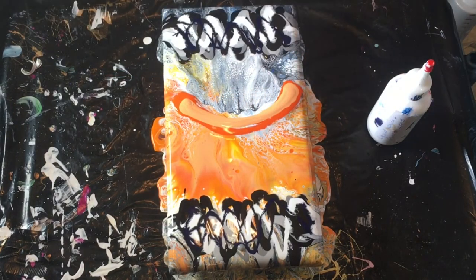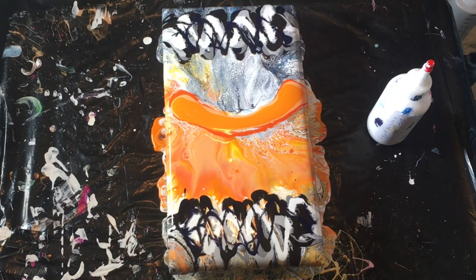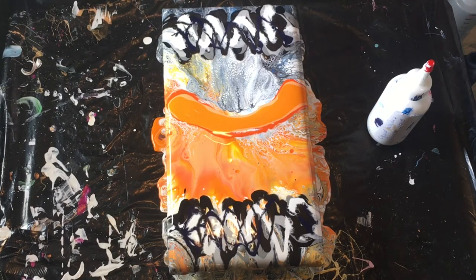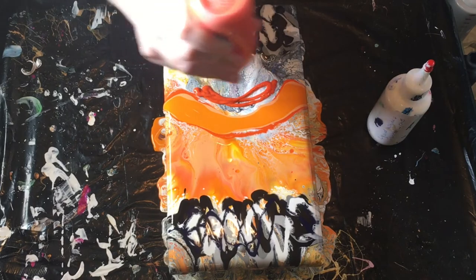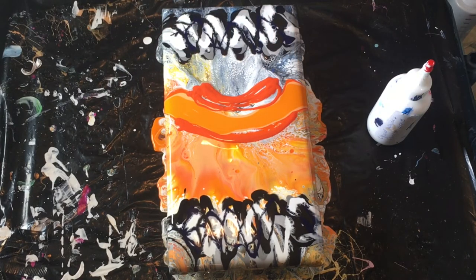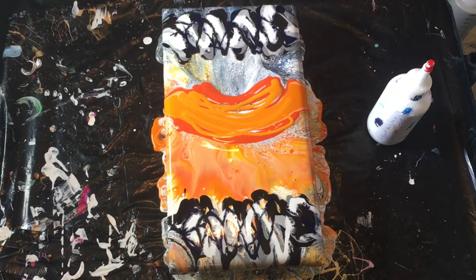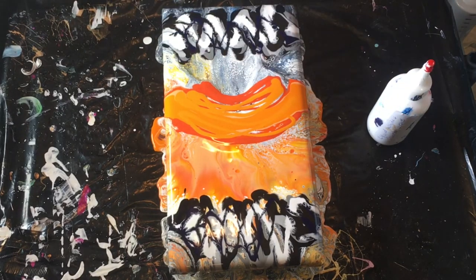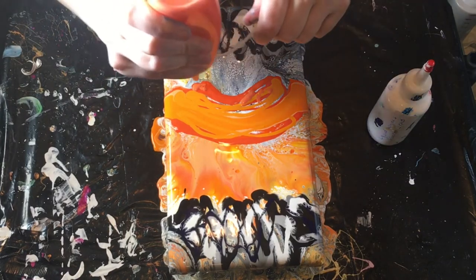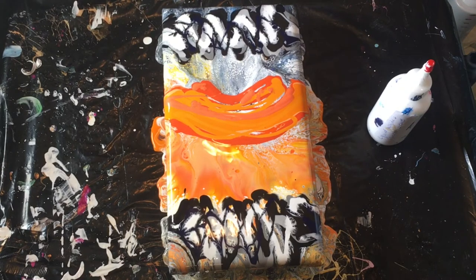Peach, orange yellow, cadmium red light hue which is very orangey, the orange yellow with pearlescence. I don't know if I can get that out — that was the cadmium orange with iridescent white. Iridescent peach.